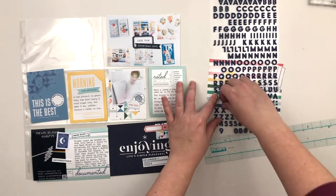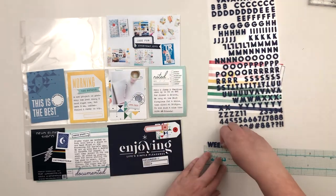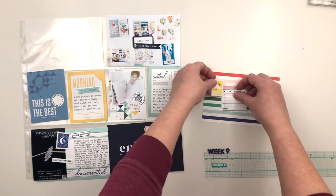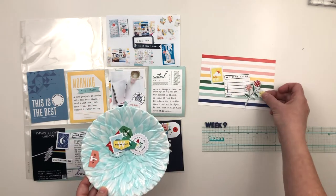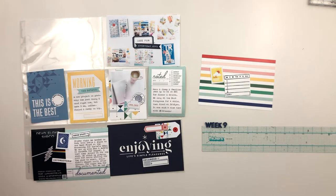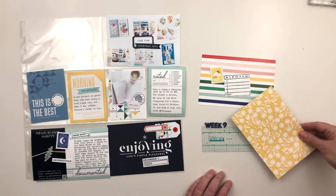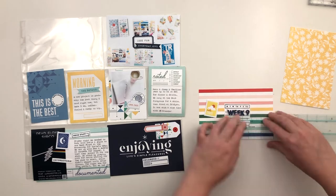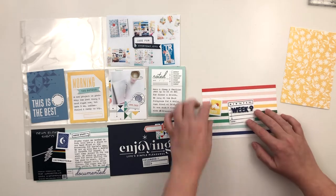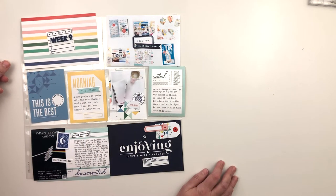Now I'm working on my title card. I pulled out these Paige Evans foam alpha stickers — I think they're from Pick-Me-Up. They're just the perfect size and I really like foam alphas. I'm going to use them to spell out 'week nine' on my thickers alignment tool and then move it around to decide where I want it. I felt like it needed a little something else, but I'm going to keep it very simple — just the little stamped image, the alphas, and my date stamp. I didn't add any other embellishments because I really love that rainbow card and didn't want to cover it up.